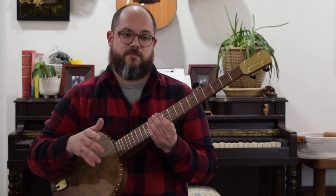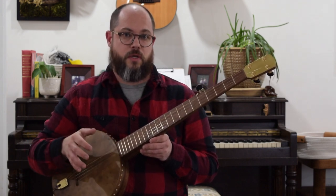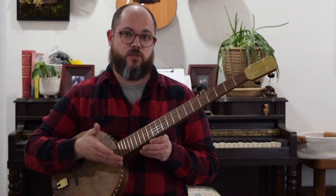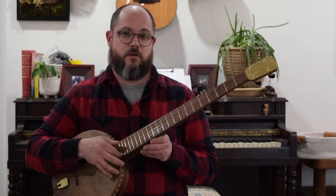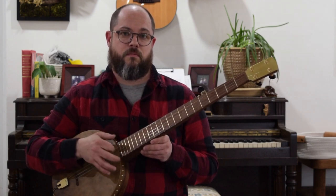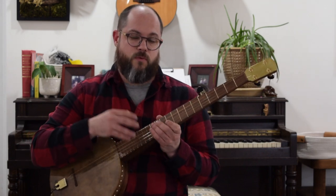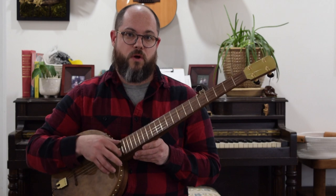A quick review of the first video: we talked about how I do the bum diddy in claw hammer, which is two down strokes and then a stroke with the thumb. The way I do it differently is just alternating with an up and a down. The bum diddy is a four beat pattern with notes on one, three and four.